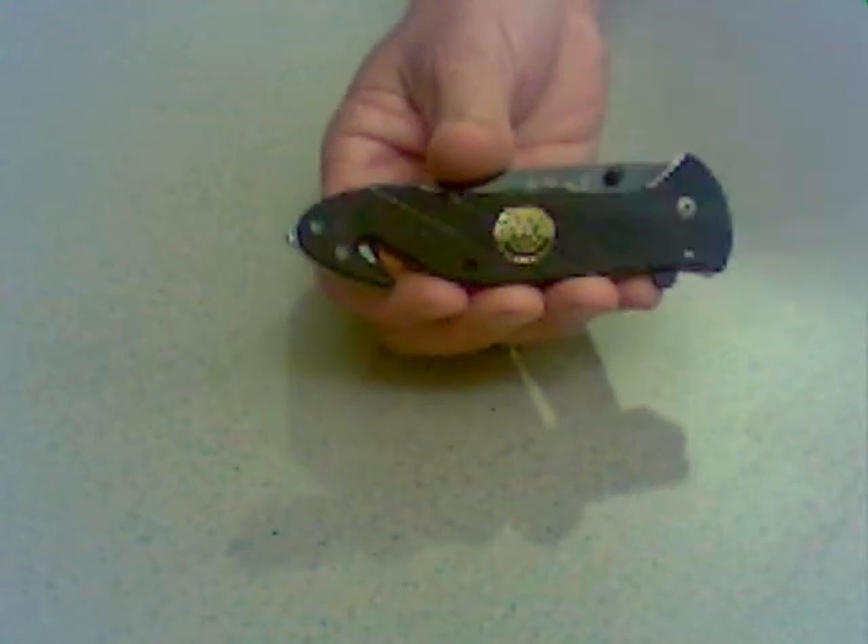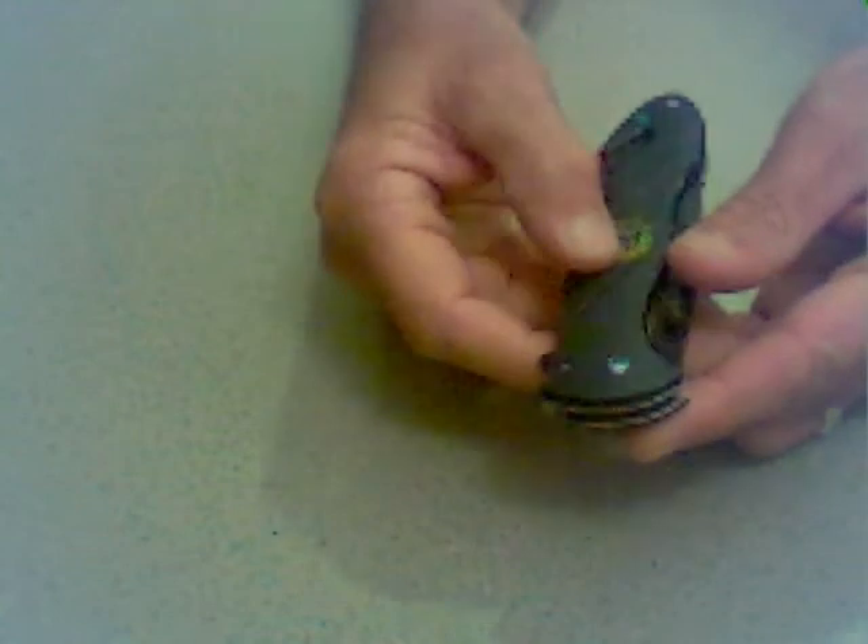This is our SWAT Spring Assisted Rescue Knife. Very nice knife. It has a knurled finish handle and a SWAT logo embossed on it.